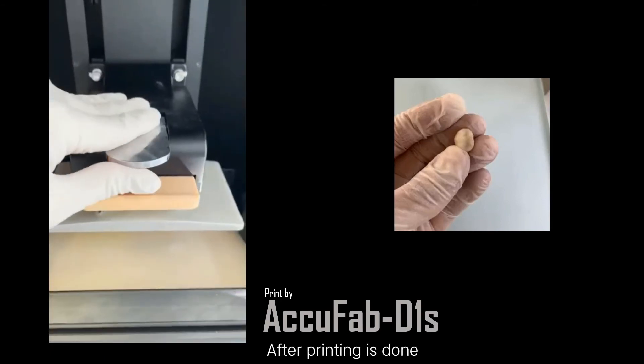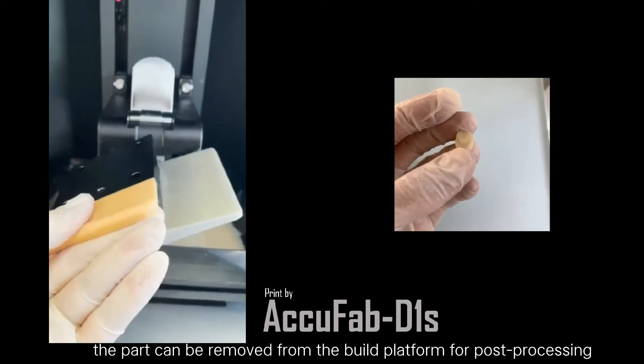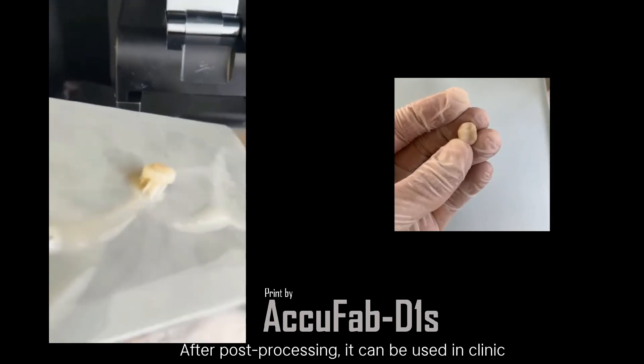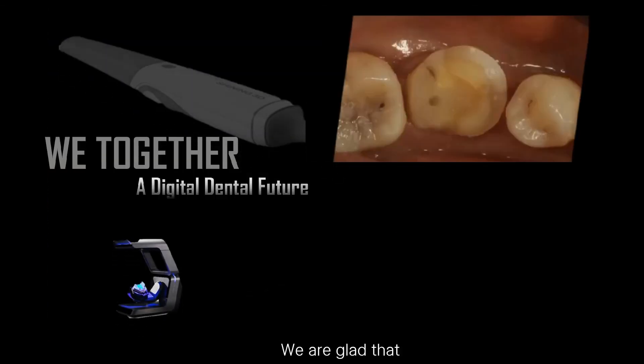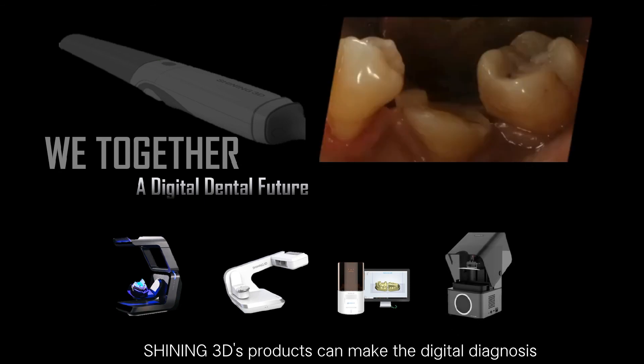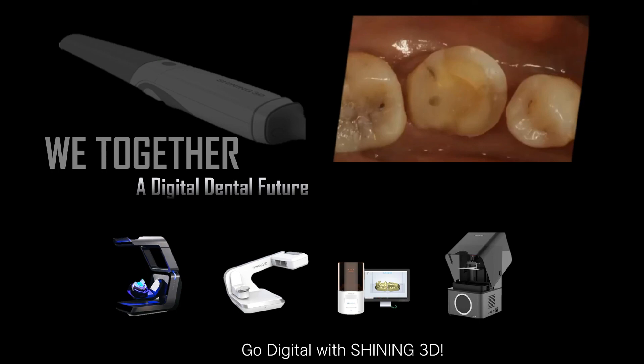After printing is done, the part can be removed from the build platform for post-processing. After post-processing, it can be used in clinic. We are glad that Shiny 3D's products can make digital diagnosis and treatment more smooth and efficient. Go digital with Shiny 3D.